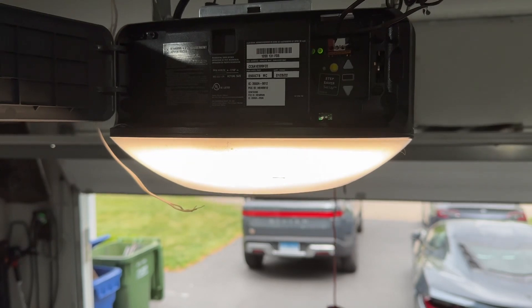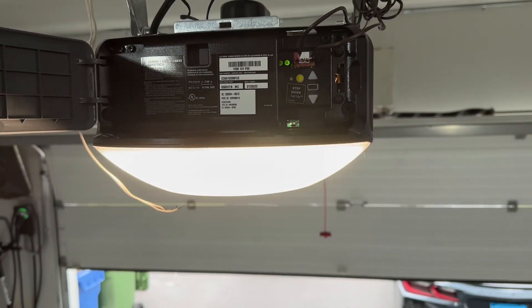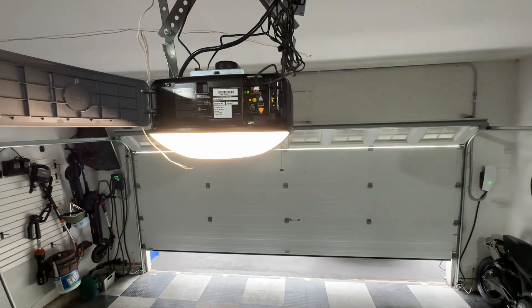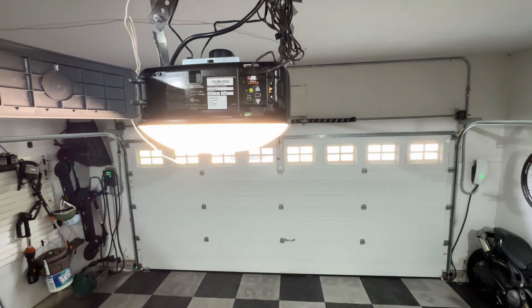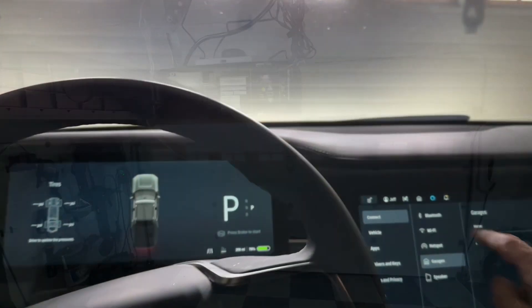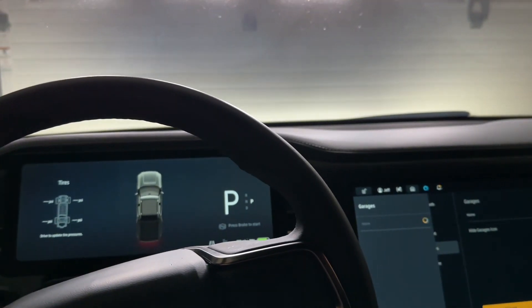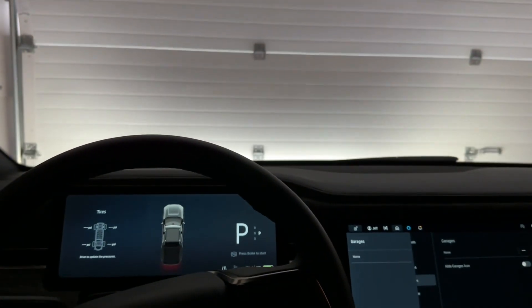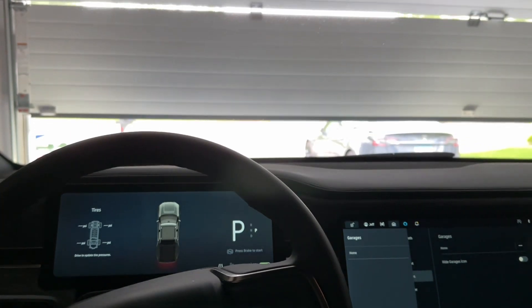Next, I added the garage door opener to the HomeLink in the Rivian. You have to use the learn button to do that, and on the control pad if you're going to add a HomeLink device, just follow the instructions in your car. It worked first time.